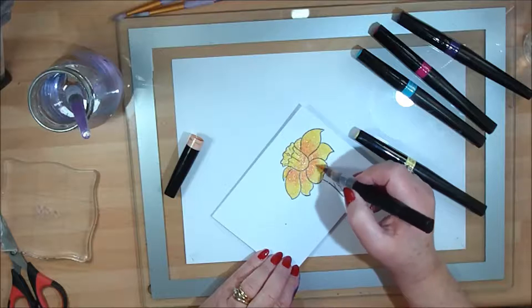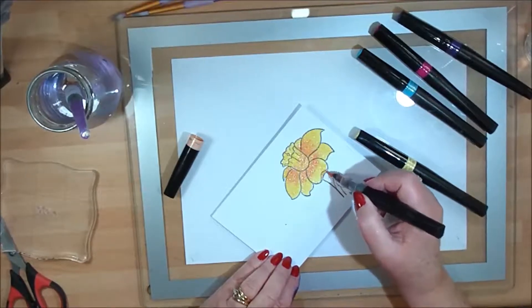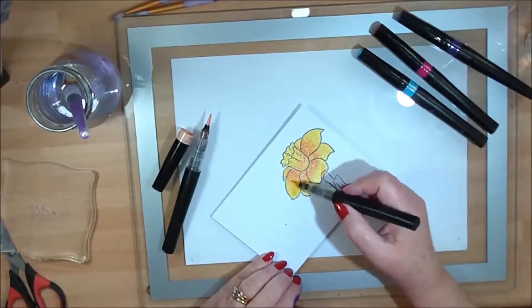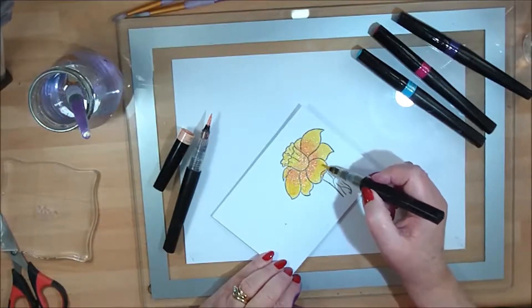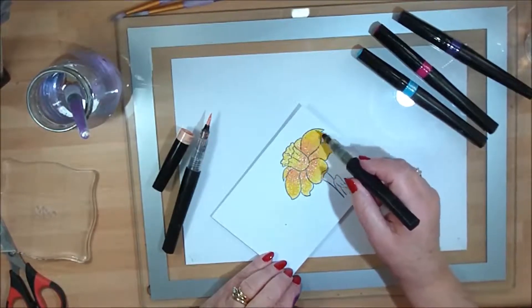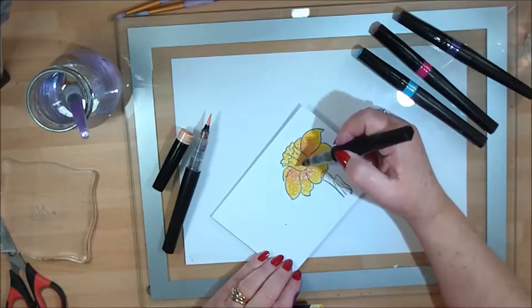So if you've shied away from coloring before because you thought you can't color, you can quite easily. Crafters Companion also do lots of DVDs with tips to help you color — Ann does those and they're absolutely amazing. So if you haven't had a go at coloring, check it out and have a look, because I think anybody can if they want to.